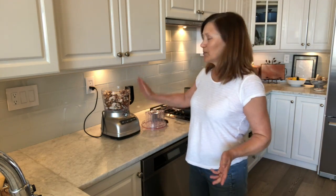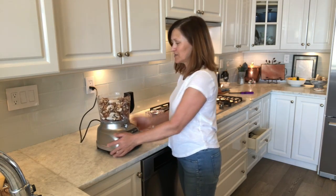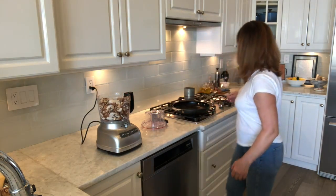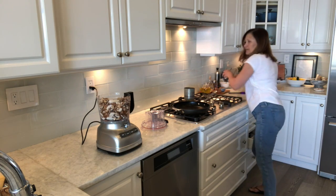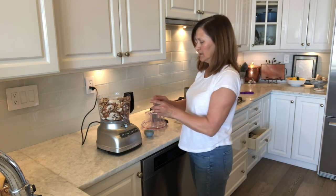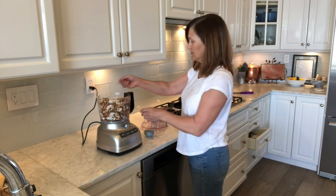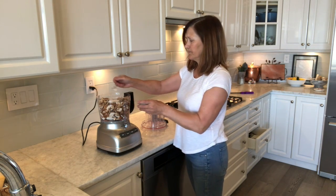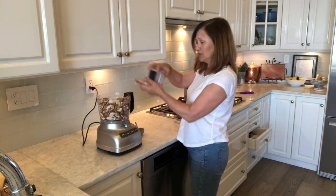So what you do is you get your mushrooms, chop them up, put them into a food processor, add a little bit of salt and pepper, and you're going to want to pulse it down to the consistency of almost hummus. It's going to be a little noisy here for a second.